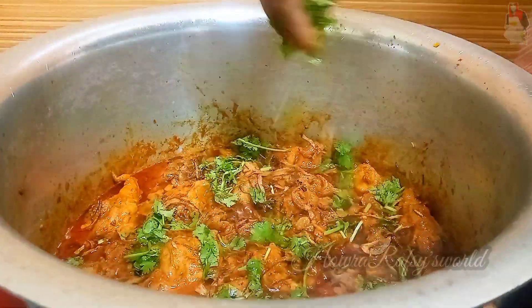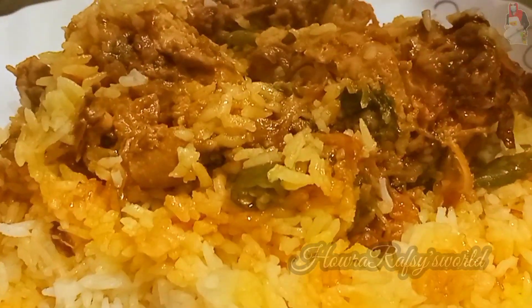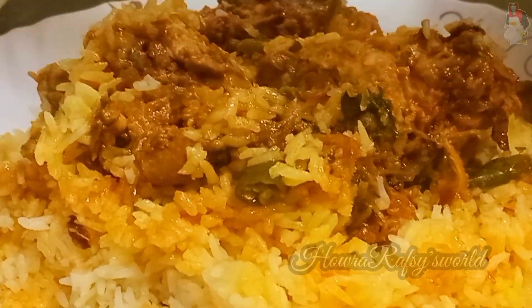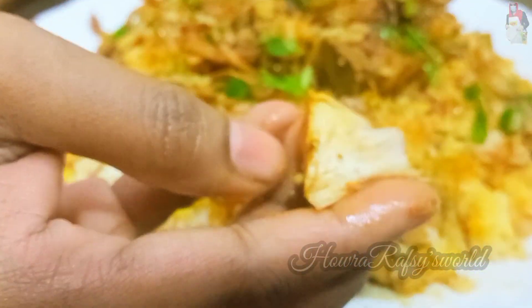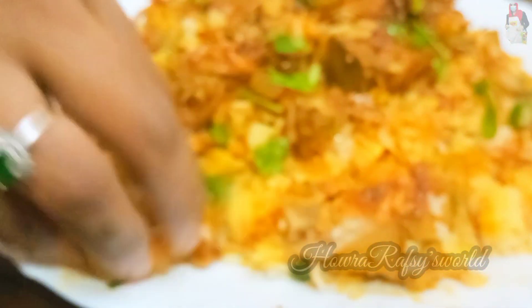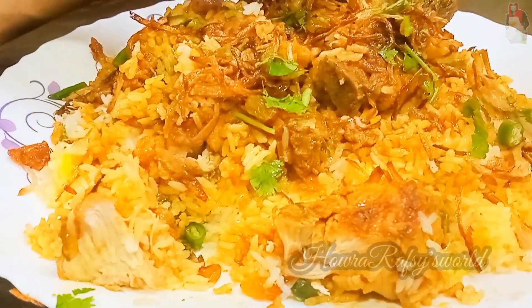Hi everyone, welcome to this variety of biryani. It's a very tasty dish. I'm going to eat a whole biryani — I'm going to show you a biryani in Hyderabad style. I'm also going to show a Kerala style biryani.